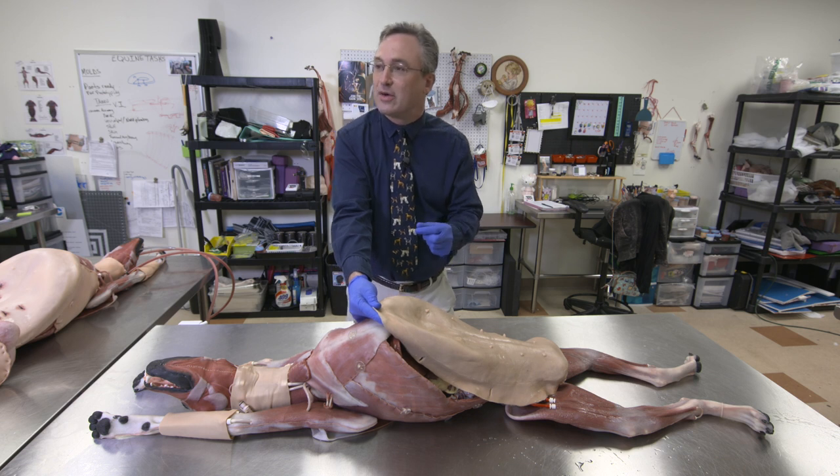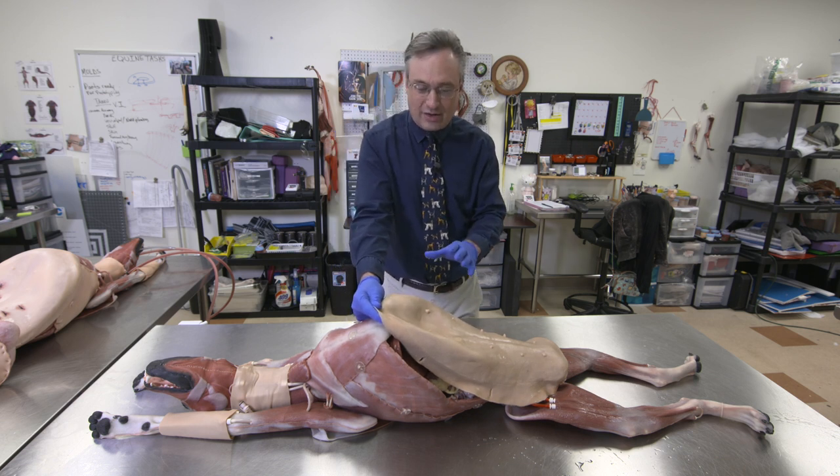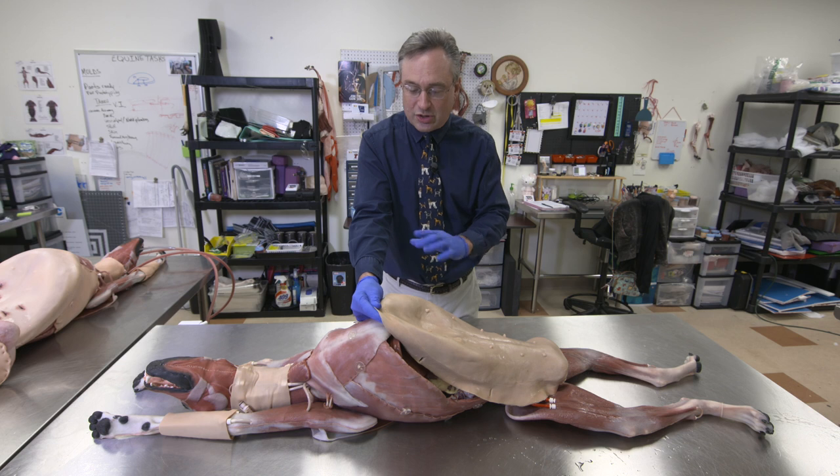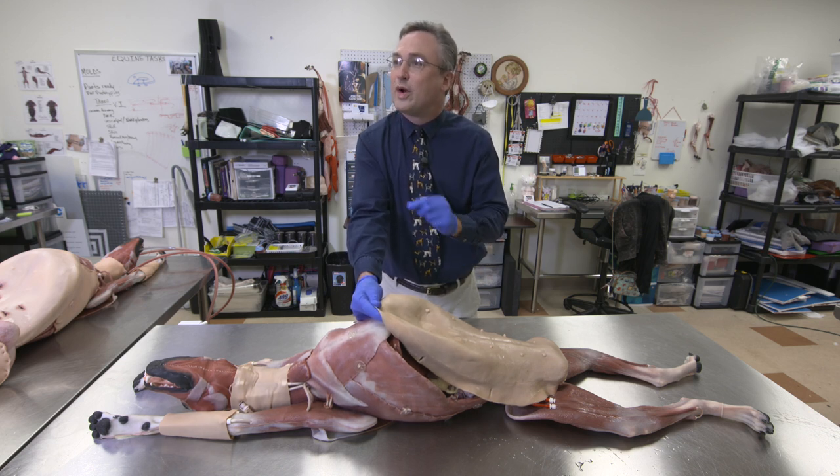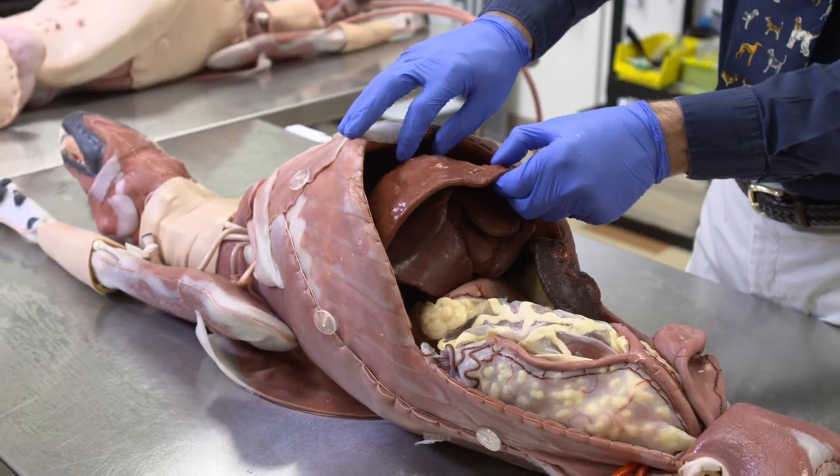Specifically, there are pathologies that we have developed into the dog so that as a good surgeon, you would do a thorough exploration of the abdomen and be able to discern what you're supposed to do. And this is kind of part of the training.